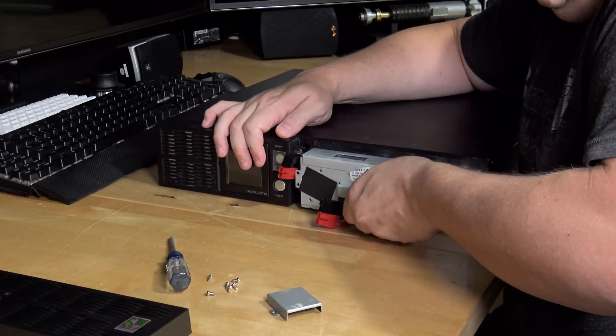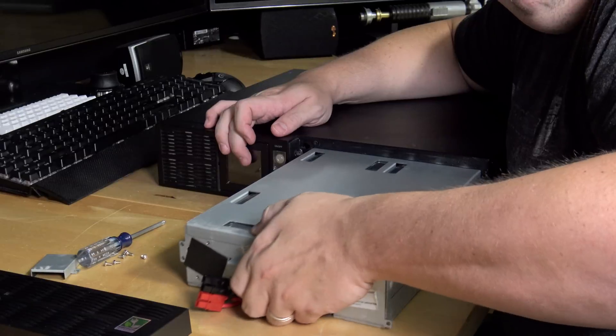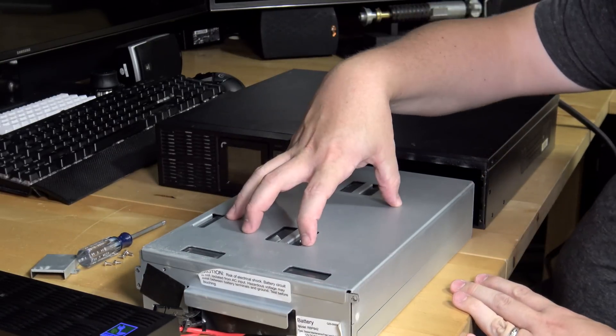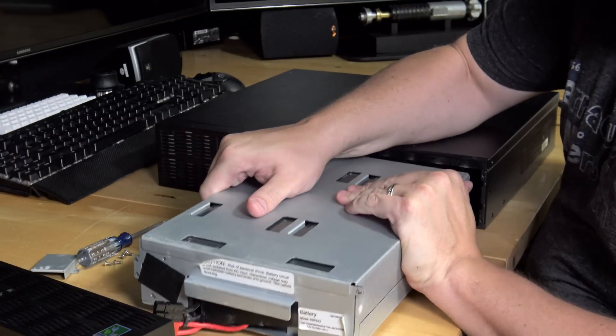Okay, all the screws are out, so now I'm going to pull the battery drawer - it's very heavy, as you might imagine. Now you can see how this UPS is almost all battery right there. Of the total size of the UPS, it's just one giant battery compartment, and this is where all the weight is.